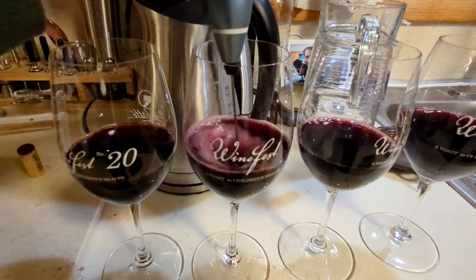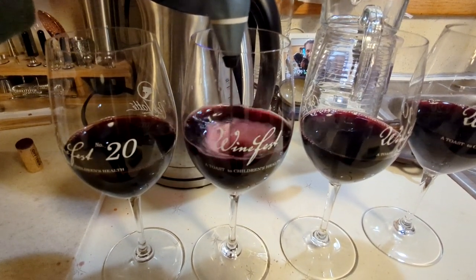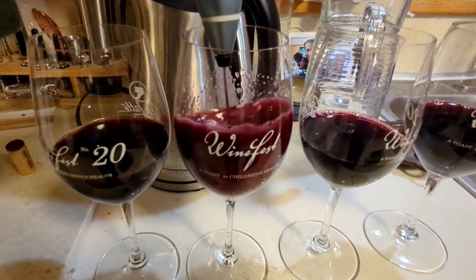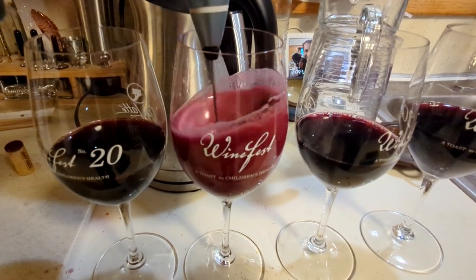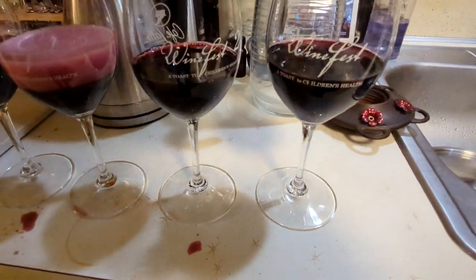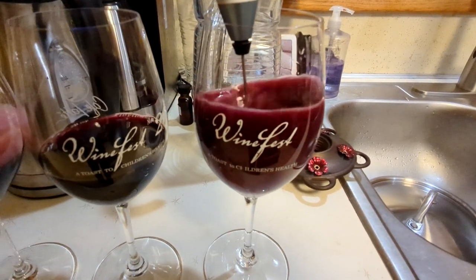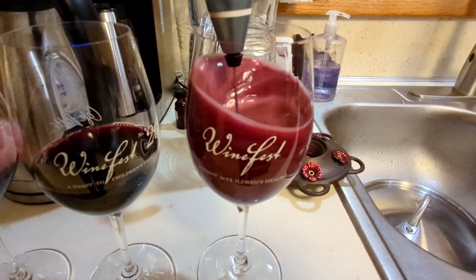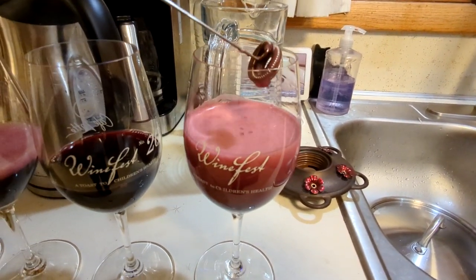I want it to get all frothy. Maybe go to speed two? Oh, there's a third speed. That's what I want right there. Look at that — going to the next one. Frothy.